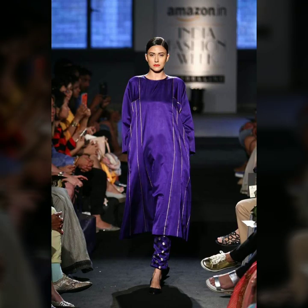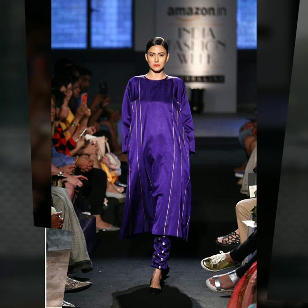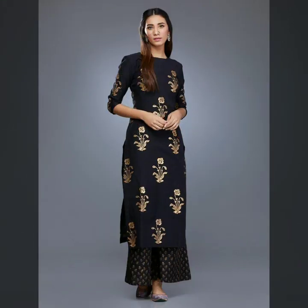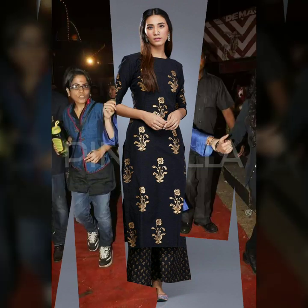If you treasure your sari a lot and don't want to cut it, you could actually use it without cutting — as a dupatta or like a half sari. That is another option if you really don't want to cut it but still want to reuse it.